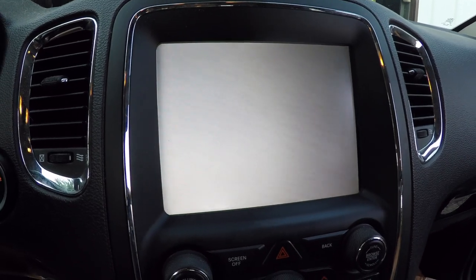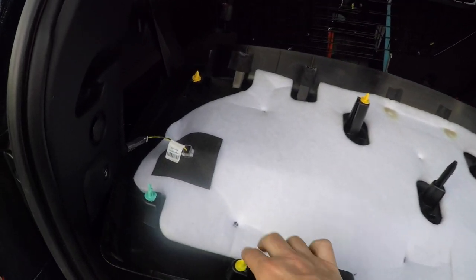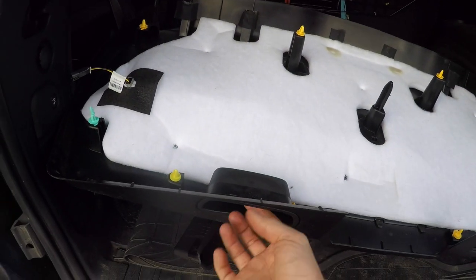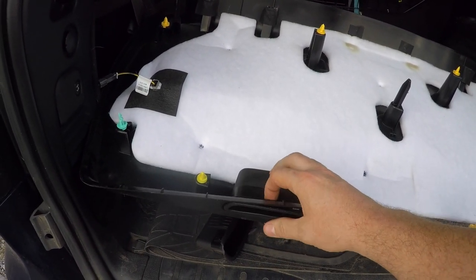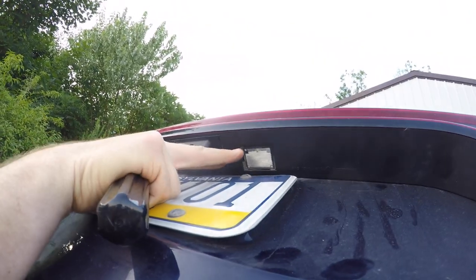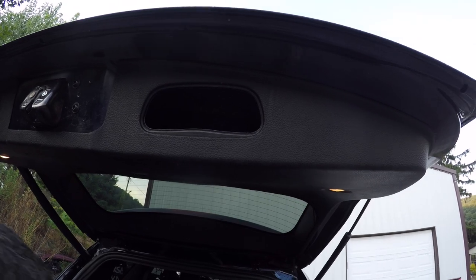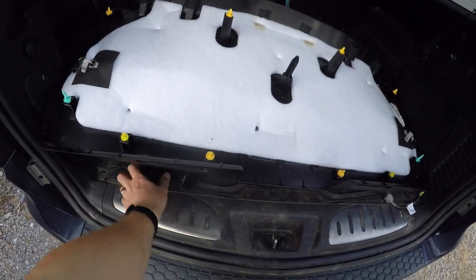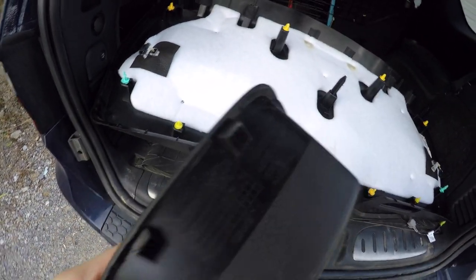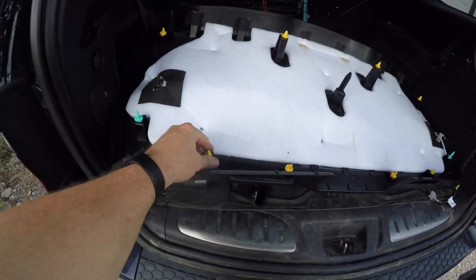I'm already ahead of the process here because I've already removed this. Basically you have your little clips here and there's clips all the way around. You're going to want to take your handles out. Be careful whenever you're taking your handles out because they only really come out one way. Our dealership tech didn't know how to take these off and he broke both of the corners off the handles trying to pry on the back sides — don't do that. Take something and put it up top where it's smaller and it folds right out. Once you pull the handles out, they just have these little clips on both sides.